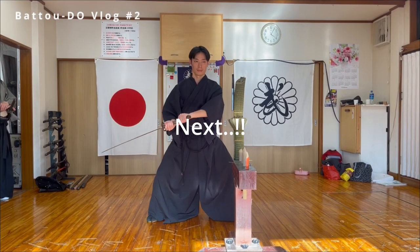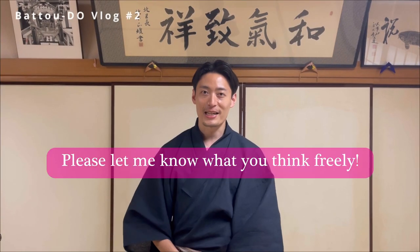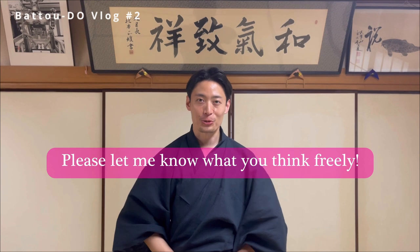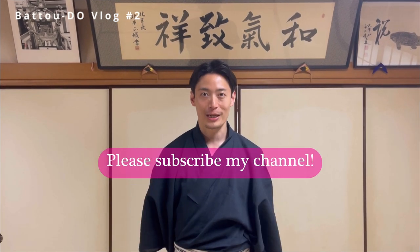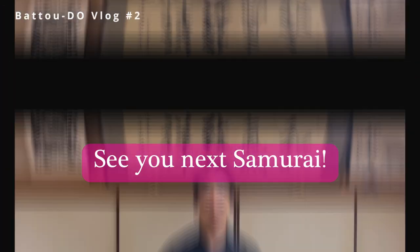But next training, I'll avenge that. And finally, thank you for watching. I'll keep sharing Japanese traditional culture and martial arts. Please let me know what you think, and subscribe to my channel. Please look forward to watching the next video. See you soon.